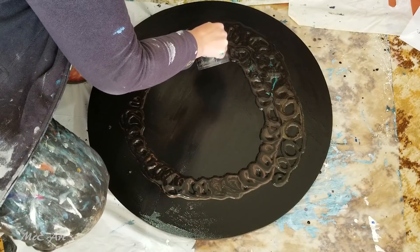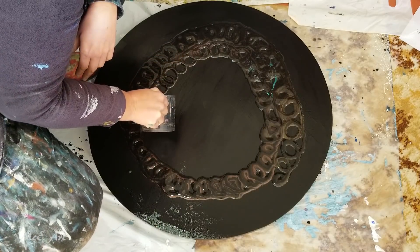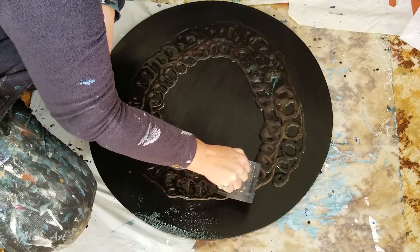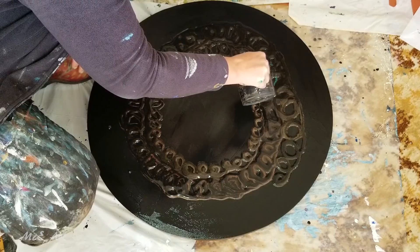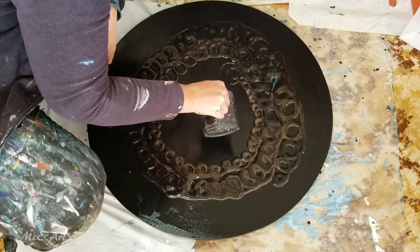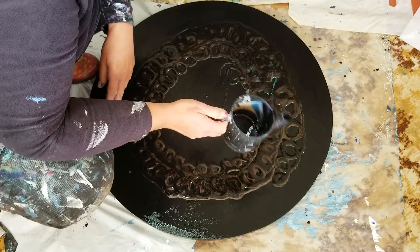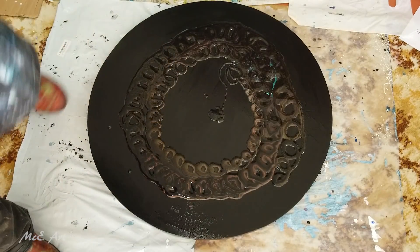Round and round the mulberry bush, the monkey chased the weasel, the monkey thought it was all in fun — pop goes the weasel! We're getting denser colors coming through now; it's still very gold and copper. I did put a lot of gold in there. I'm just going to start from the inside and work out now because we're getting down to almost nothing. I wonder where all my colors went — this could be interesting!